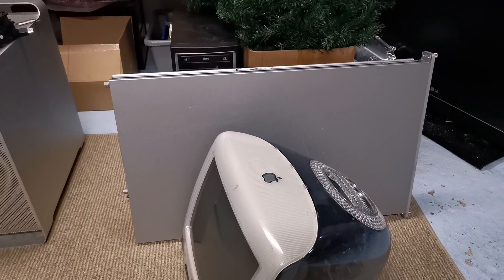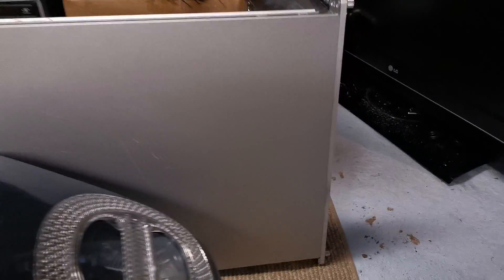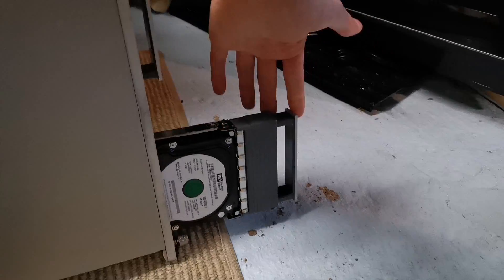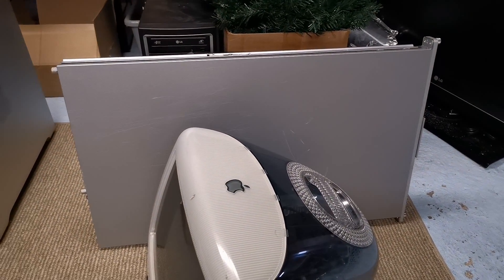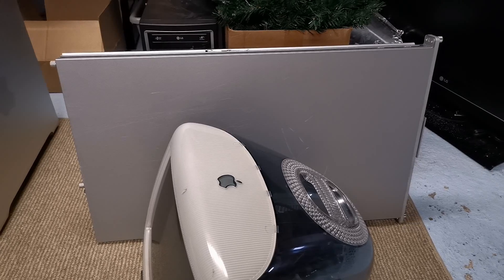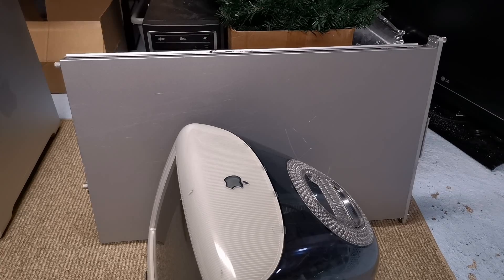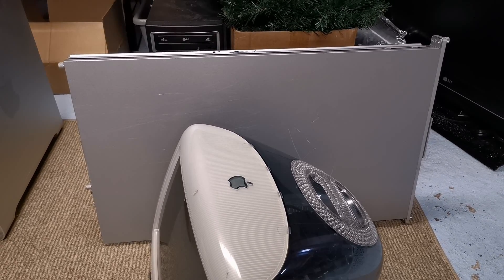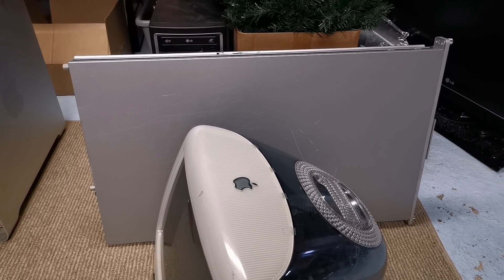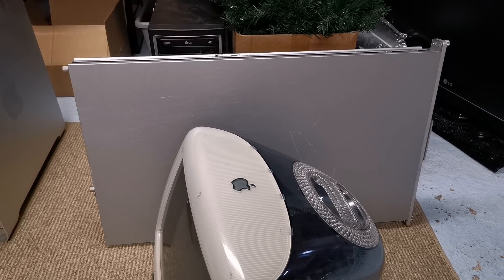The X-Serve has pretty much been sitting there. I installed a new hard drive in it but haven't done anything else with it yet. I was hoping to do a video about it, but the original hard drive that the operating system ran on was an 80 gig hard drive, and I don't have any 80 gig SATA drives. I do have a 74 gig SATA drive, which is a 10k RPM drive. I'm curious if that's actually going to work in the X-Serve, and if it does, if we can install something to it and boot from it.